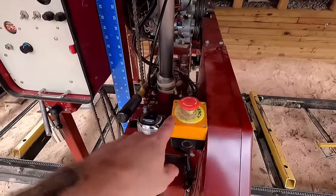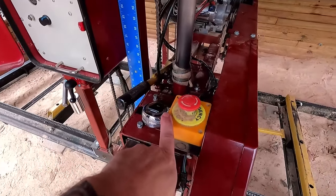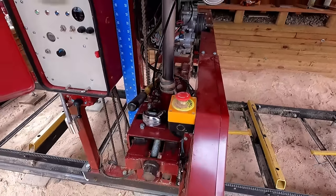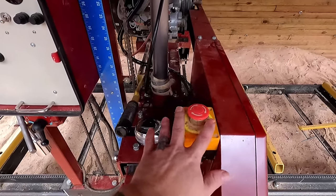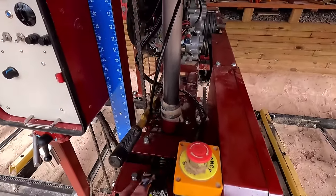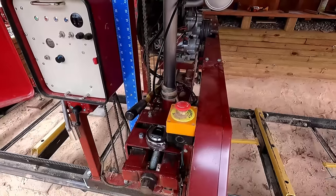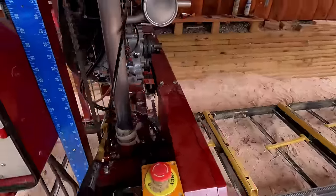We have an emergency stop right here in case somebody does something really stupid — like backing it up with the blade still engaged in the log and pulling the blade off. Hit the emergency stop and it kills the motor and drive — everything dead. If you have an electronically driven sawmill, I'd strongly recommend a really accessible cutoff, within arm's reach of the operator.